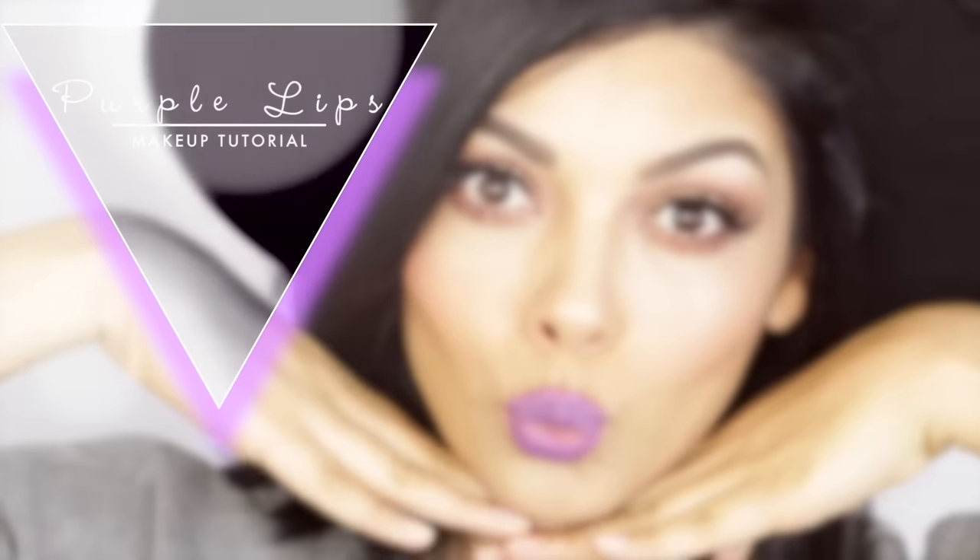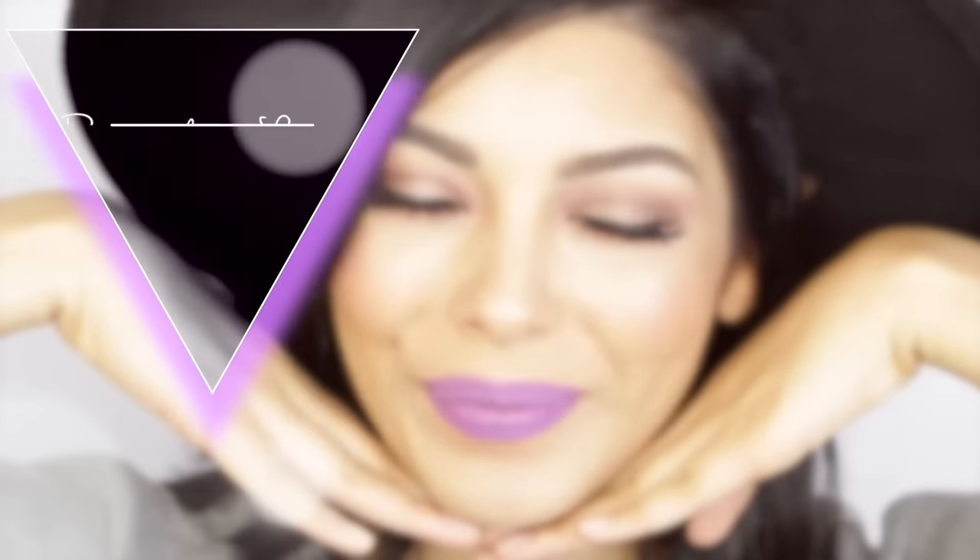Hey guys! Welcome back to my channel. Today's video is going to be on this cool rocker look with purple lips, obviously, so let's just get started.